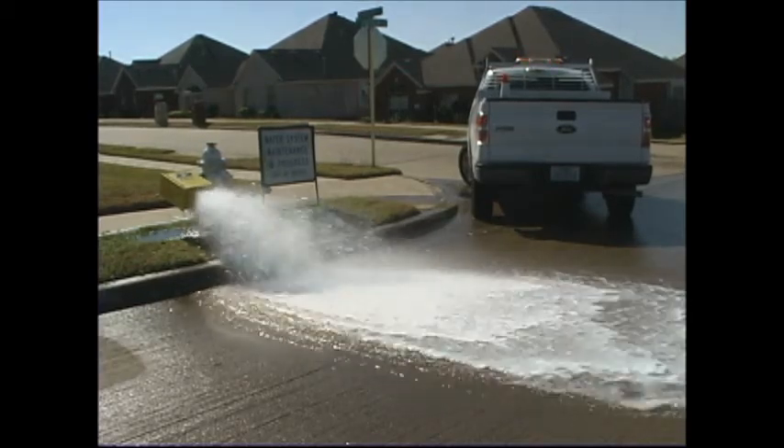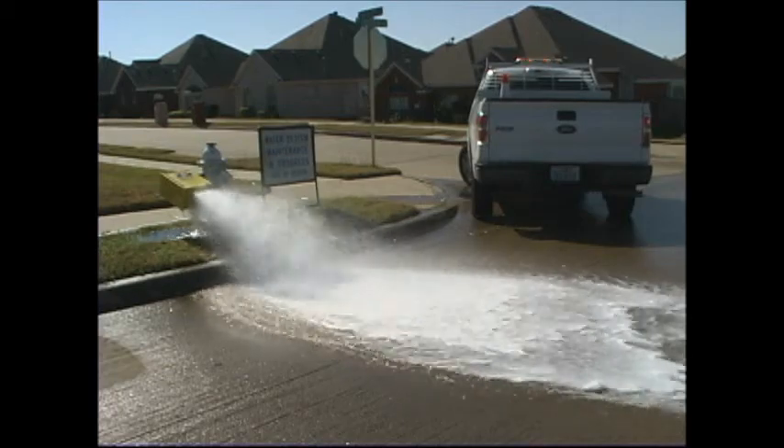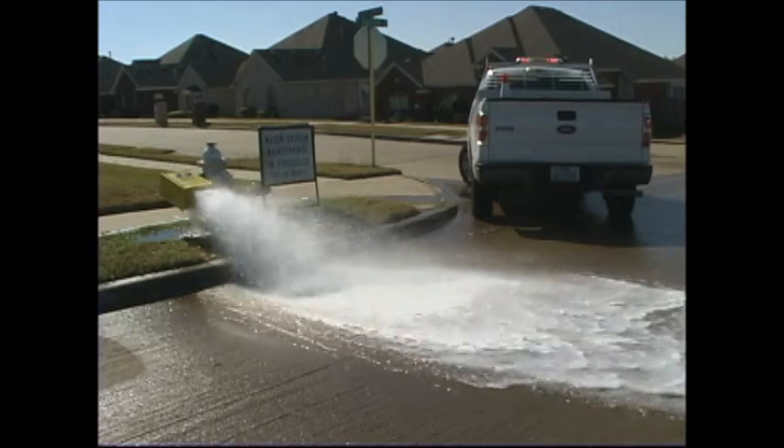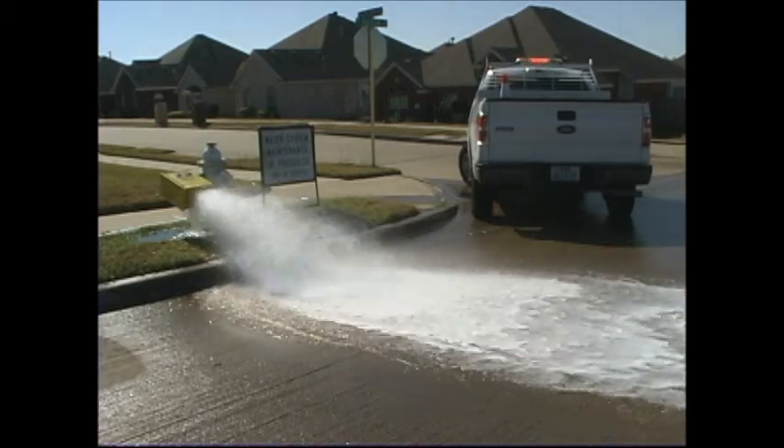Flushing of the dead-end fire hydrants is a state of Texas requirement by the Texas Commission on Environmental Quality. The process can take from 20 minutes to more than 8 hours to complete.